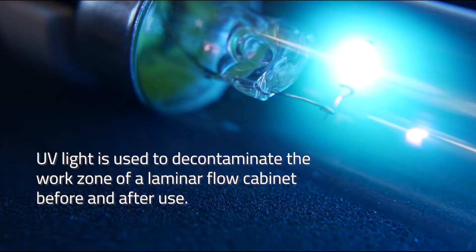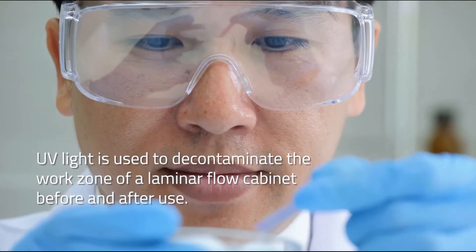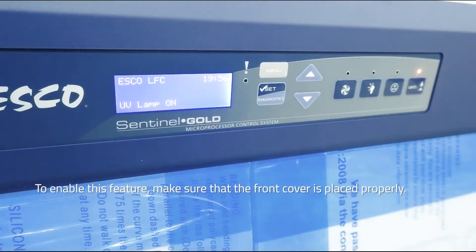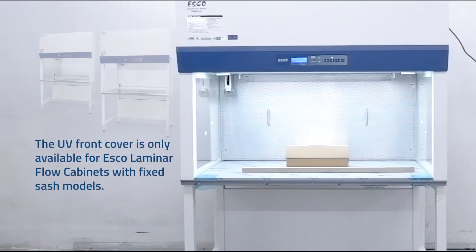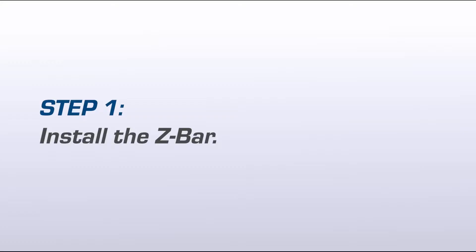UV light is used to decontaminate the work zone of a laminar flow cabinet before and after use. To enable this feature, make sure that the front cover is placed properly. The UV front cover is only available for ESCO laminar flow cabinets with fixed sash models.